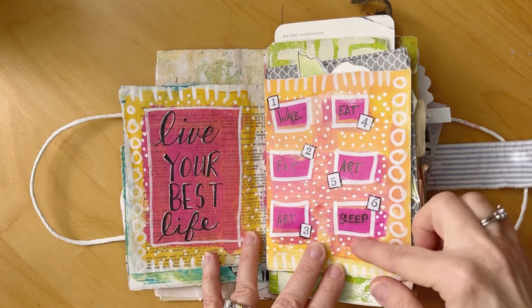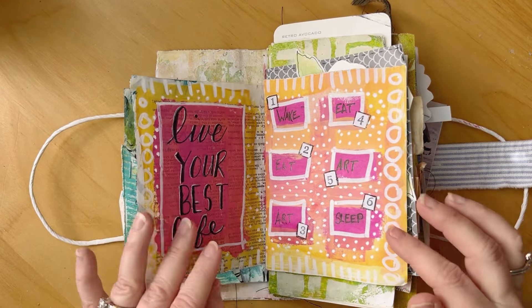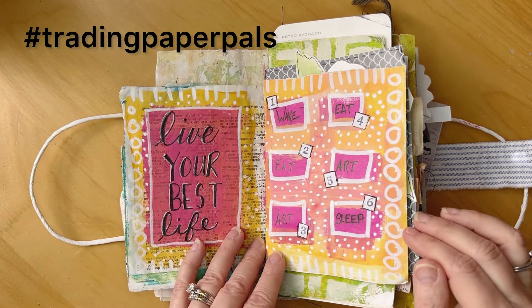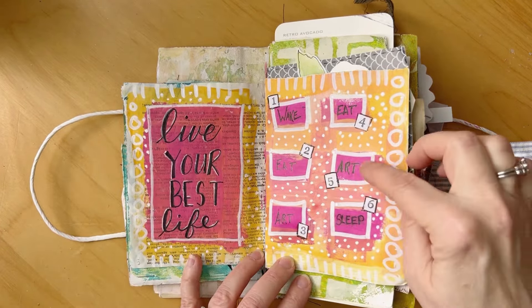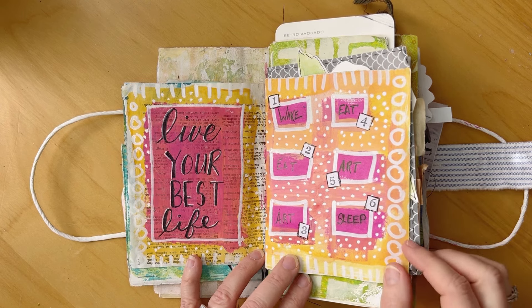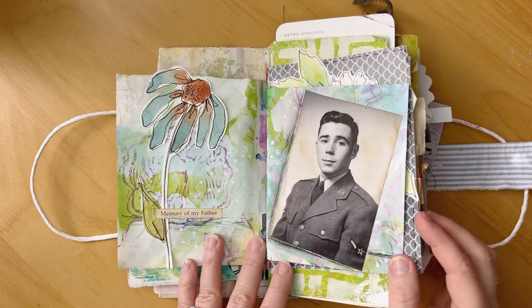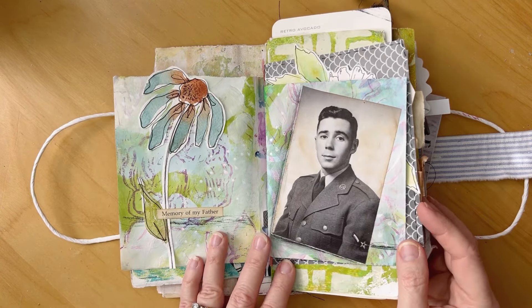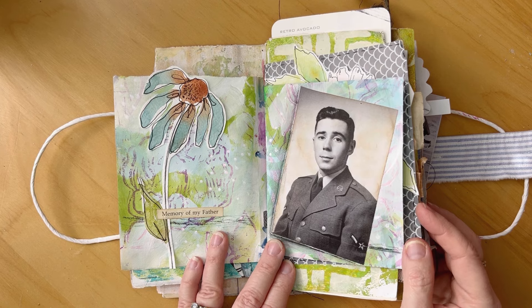The next was a daily log. This page was already in the journal — it was paper I received from the Painted Paper Pals. I just copied what was on this page over here and it worked out perfectly for a schedule. This would be my best life: wake, eat, art, eat, art, sleep. This was memory — just a photo of my dad when he was in the service in the 1950s. He passed away in 2023, so just remembering him.